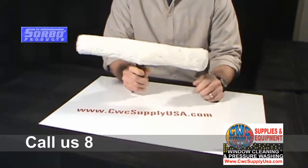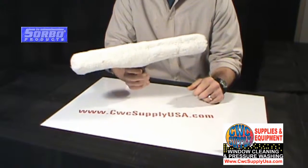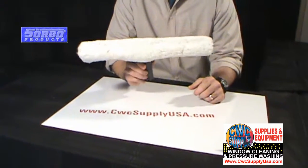These sleeves are machine washable, very high quality durable sleeve, manufactured by Sorbo Products and available at CWC Supply.